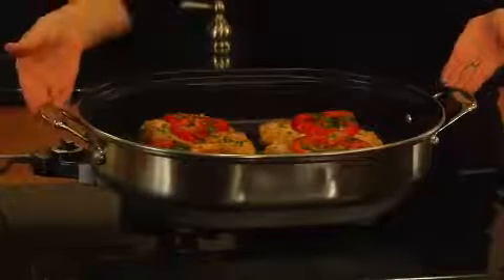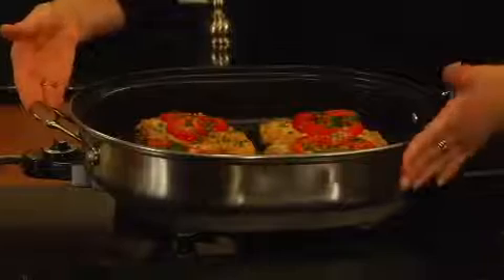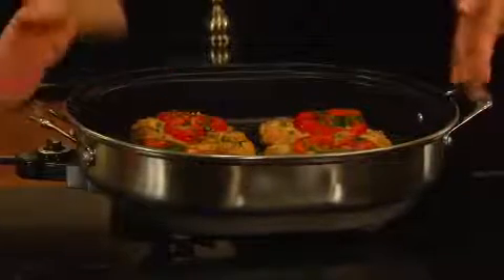Hi, I'm Teresa with Cuisinart, and here we have Cuisinart's electric skillet. It's a five and a half quart capacity with 1,500 watts of power. It has a brushed stainless steel exterior with a nonstick interior.